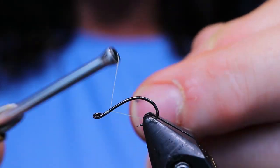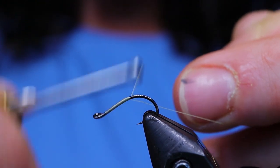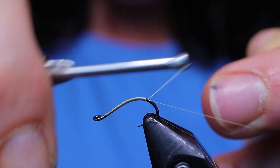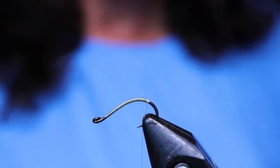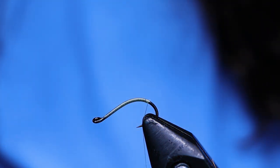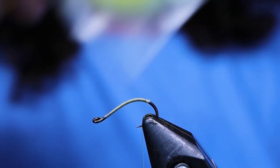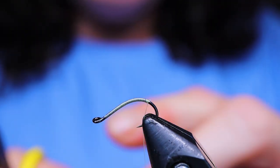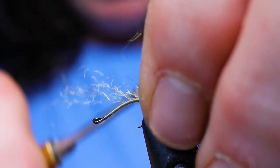Go ahead and start your thread on the hook. I've got the hook turned slightly in the vise to access the back of it where I'm going to tie in my shuck, which makes it a lot easier. I'm just going to run my thread down about halfway down the bend. Next take your material of choice for your shuck. I'm going to use the Antron — you could use Zeelon or Poly Yarn. I like this color of Antron, the Pale Morning Dun.